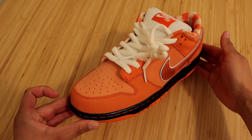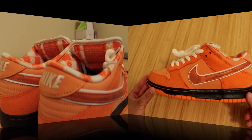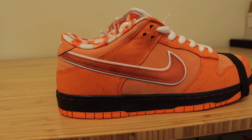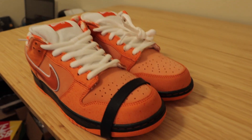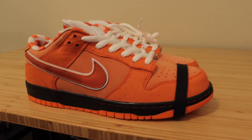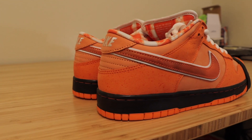Now we're going to put both shoes side by side to give you guys different angles and lighting, so you know exactly what you're getting if you decide to purchase these sneakers. Here they are — the Nike SB Dunk Low in the Concepts Orange Lobster colorway. All this footage is completely unedited, so what you see is what you'll get. This is definitely a sneaker that will pop right in your face and will definitely get you attention. So if that's what you're looking for, this sneaker may be for you. Let's go and put them on feet and see what they really look like when wearing them.